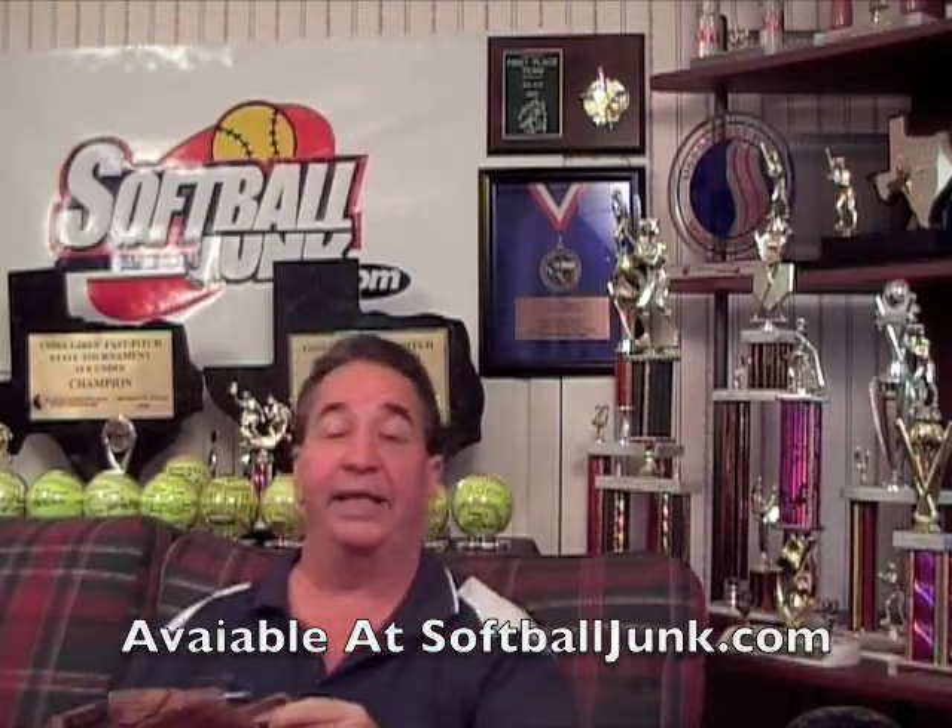Both of these you can find at softballjunk.com. Now, with my team, I'm going to take out my glove. This is the glove I got when I was eight — that's 45 years ago. My glove held up pretty good; it's an old Ted Williams model. What we did on our team with the kids is we would do the same thing, but instead of using these, I'm going to teach you a cheaper way to do it.